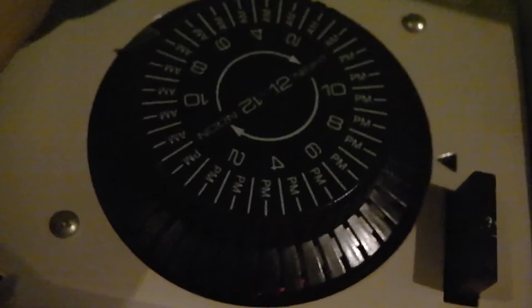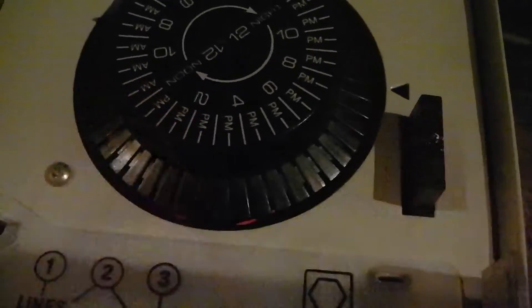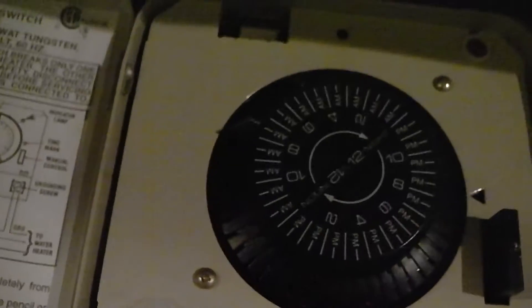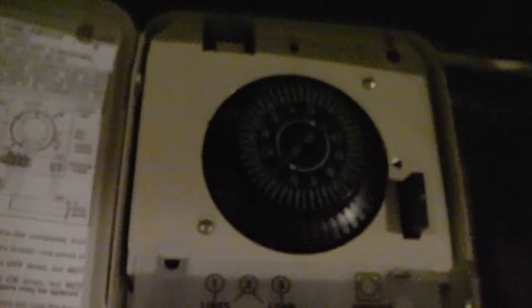It also has a manual override. So if you want to stop the timer — say you're going on vacation — you just take the wheel and pull it out, and it'll stop the clock from turning. But you'll have to reset it when you get back. There's always a manual on-off, too. I don't keep mine on long — maybe two and a half hours out of the day — and it saves me tons of money.